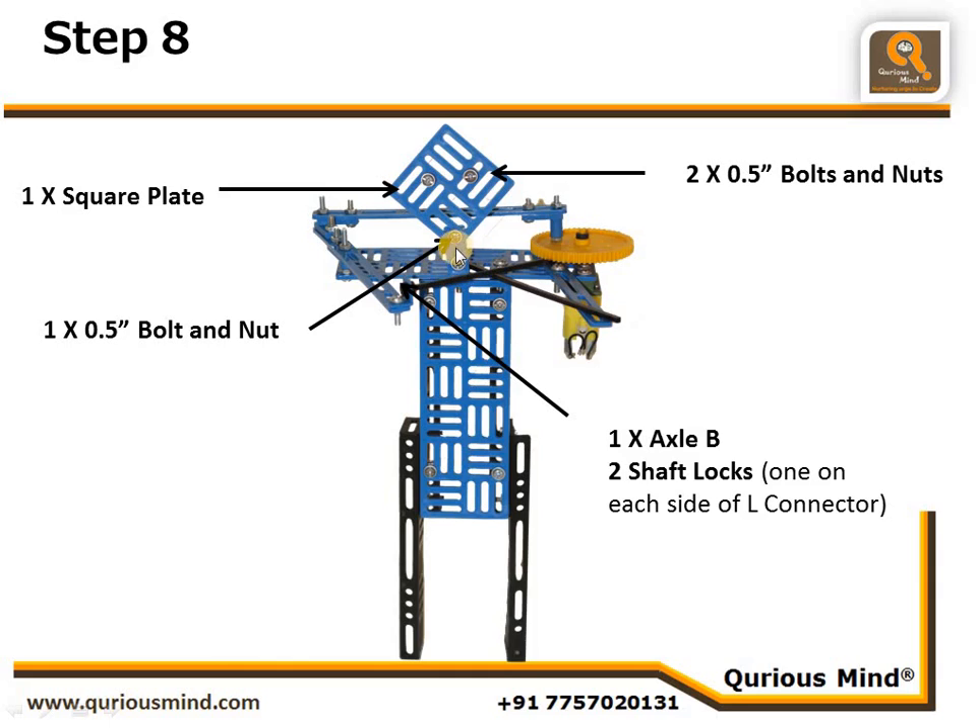Using one flat connector we have connected them together. We have also connected one axle into the L connector which was on the pendulum rod, and secured it in place using two shaft locks — one on each side of the L connector. That acts as the stick of the violin, and we have kept one more axle to act as the violin.